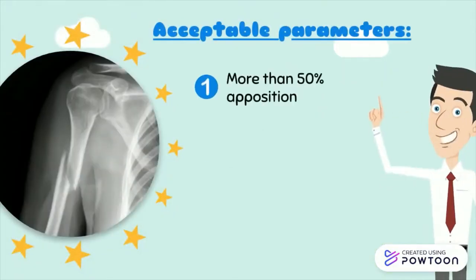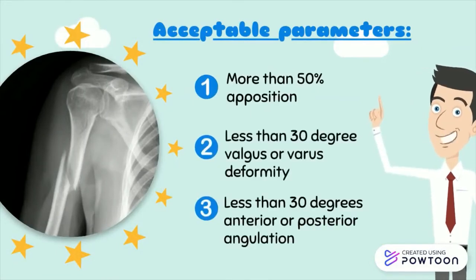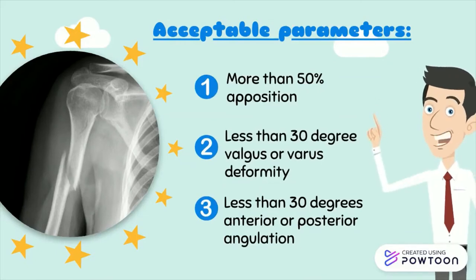Fractures meeting the following parameters are considered acceptable and can be managed non-operatively: more than 50% apposition, less than 30 degrees valgus or varus deformity, and less than 30 degrees of anterior or posterior angulation.